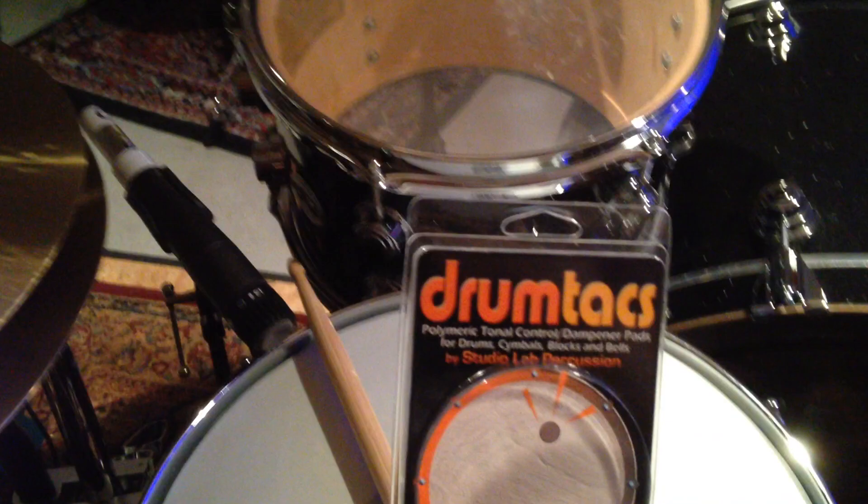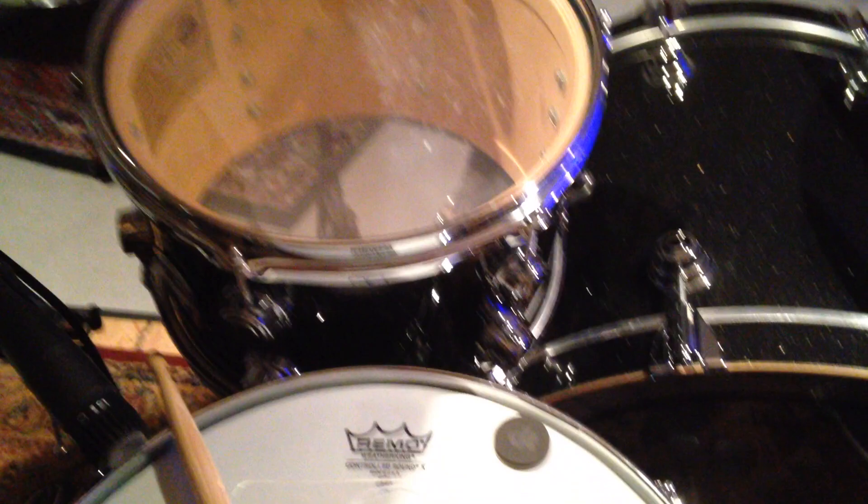Hello! Dennis Leiflang here, doing a quick little video about drum tacks. I got a pack of these — obviously the packaging is empty because they're on my drums.